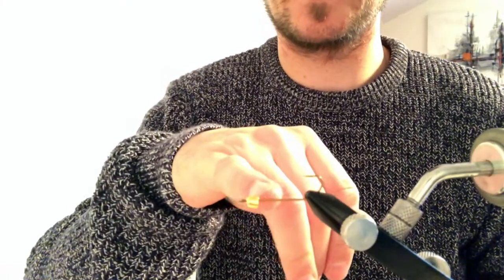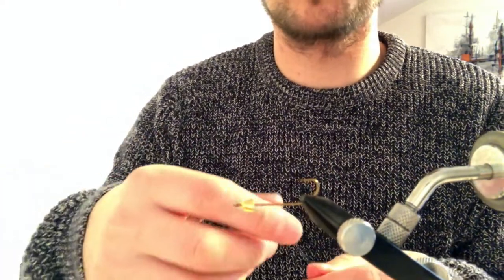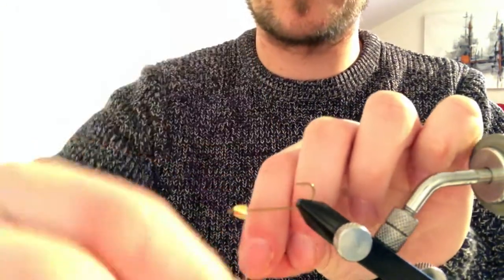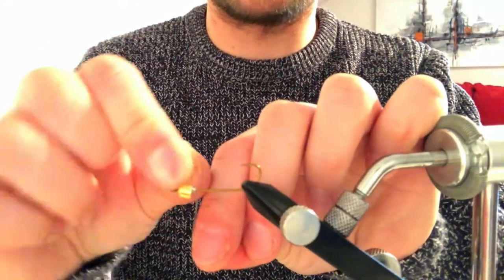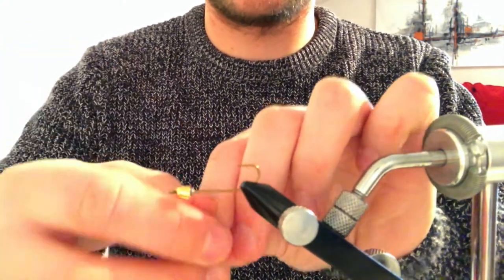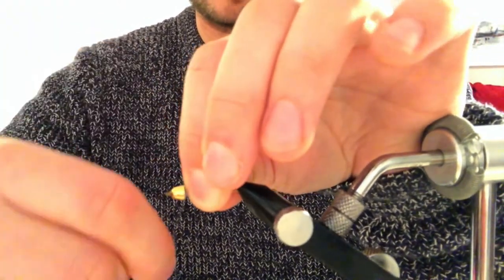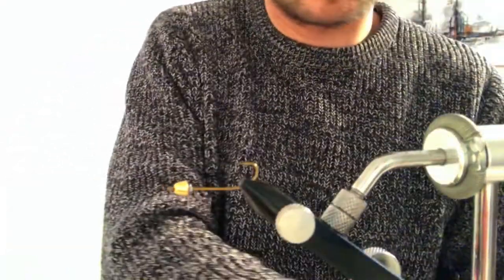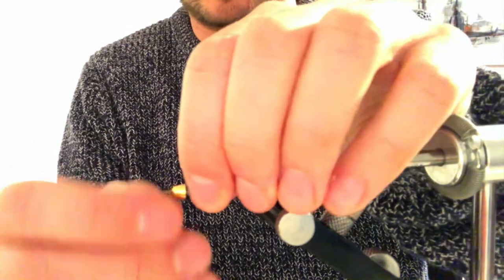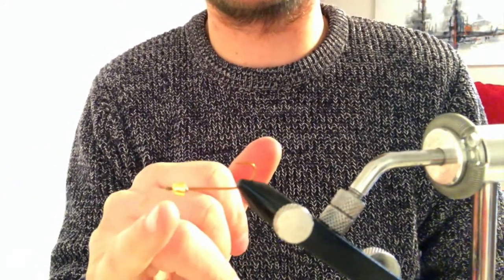Now I put a cone head on the hook. Now it's time for the lead wire to go inside the cone head to make it heavy in front. Just turn the lead wire in front — enough to put inside the cone head when you're done. Then we put this inside the cone head, so all the weight is in front of the fly. This is very important.